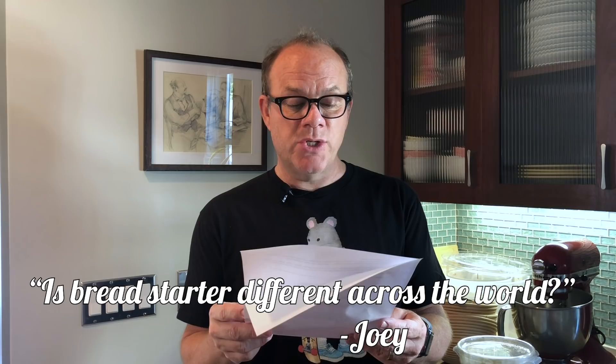From Joey: is bread starter different across the world? I'm on Kauai, out here in the middle of the Pacific. Does the region change the bread starter? Yes, it does. There are only a certain number of types of yeast, but they say that's why San Francisco sourdough is distinct — because of the yeast that's in that atmosphere in that part of the world. There are people who dispute that, but it makes perfect sense to me. My mother's trying to get a starter going in upstate New York in a townhouse, and it's not working. I don't think there's any yeast where she lives. Kauai — I would love to be in Kauai.